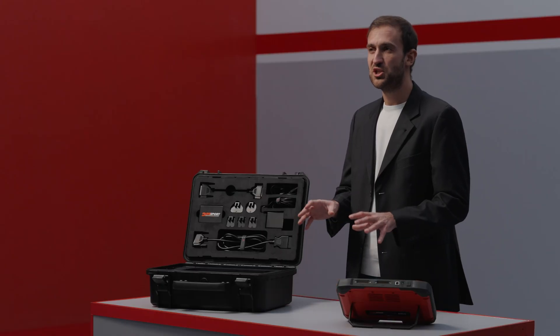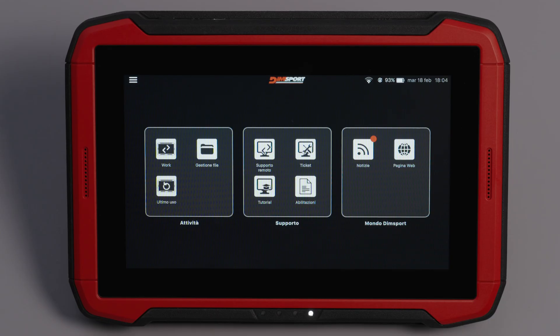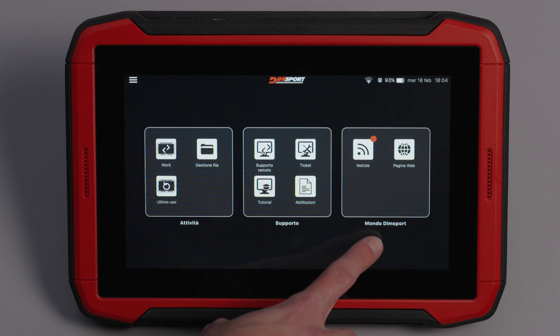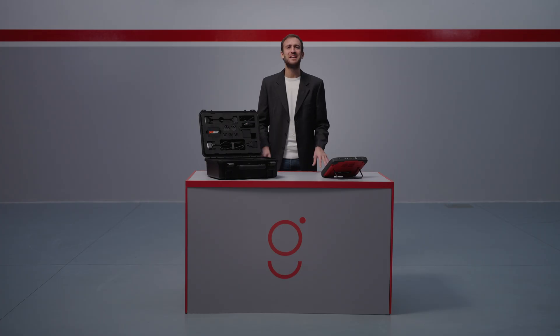The home page of the Genius is designed to be clear and intuitive. It features three main sections: Activities — the operational core of the tool; Support — everything you need to receive assistance; and Dimsport World — where you stay updated on the latest news and resources. You can access all functionalities easily, with no complicated manuals needed.